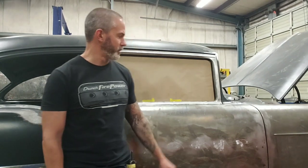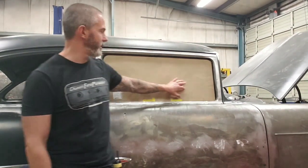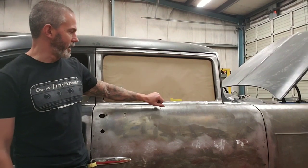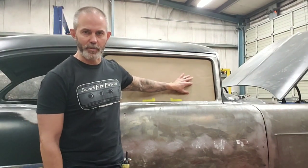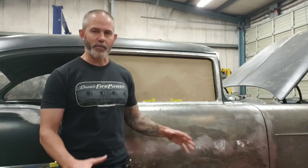Hey guys, this is Chadley with Metalworks with an update on the 55 build. Since our last video, Joe's been modifying the doors to eliminate the wing windows, so they're now one-piece glass. He also got everything working for the power windows on the passenger side. He's also been working on a really slick mount for an overflow tank inside the engine bay. I've got some back footage so you guys can see how those things came together.